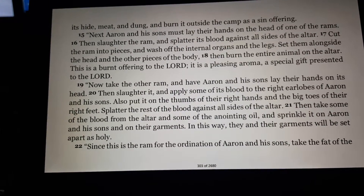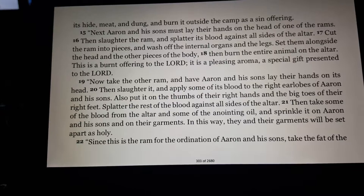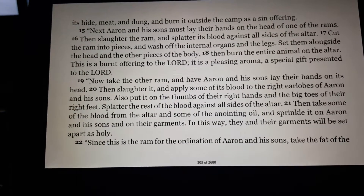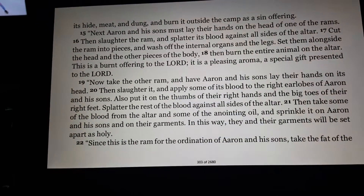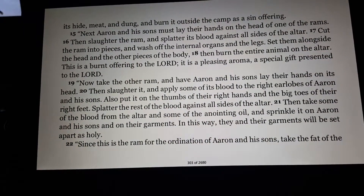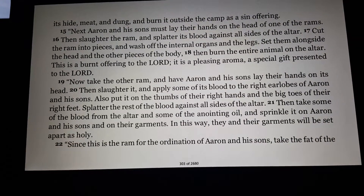Now take the other ram, and have Aaron and his sons lay their hands on its head. Then slaughter it, and apply some of its blood to the right earlobes of Aaron and his sons. Also put it on the thumbs of their right hands and the big toes of their right feet. Splatter the rest of the blood against all sides of the altar. Then take some of the blood from the altar and some of the anointing oil, and sprinkle it on Aaron and his sons and on their garments. In this way, they and their garments will be set apart as holy.